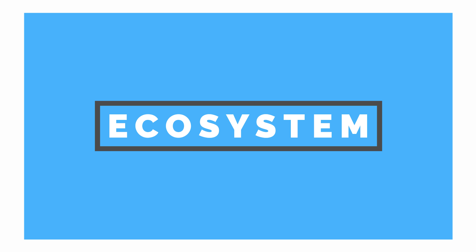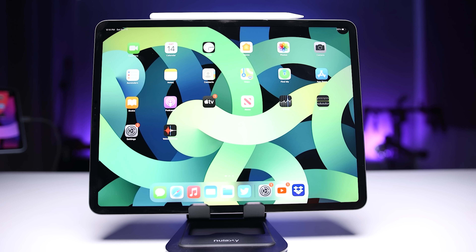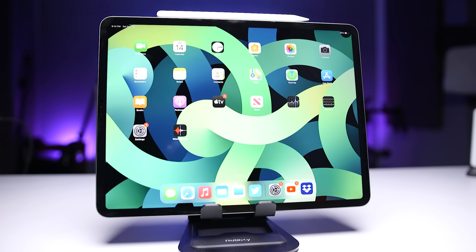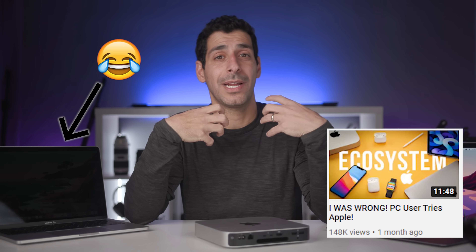This brings up the topic of the whole ecosystem. If you're already using an iPhone or an iPad, adding a desktop computer fits right in and continues to streamline your workflow. I have a whole video dedicated to what I like about the Apple ecosystem and what I miss when I work on my main workstation, so check that out when you're finished with this one.